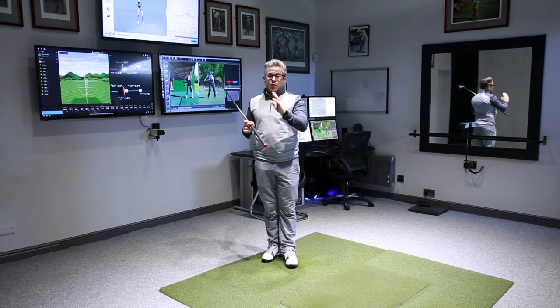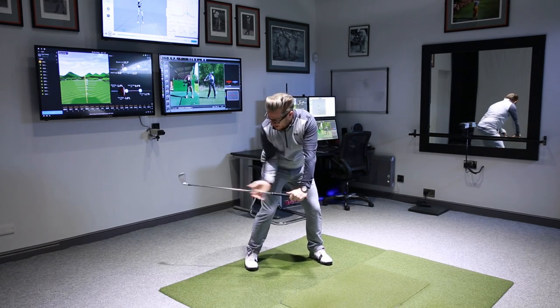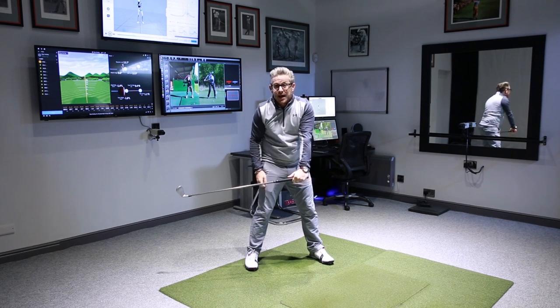I've said before that whoever gets to the ball the latest is the greatest. What do we mean by that? That means that if the hands are here and the club head is still back, that club head has got a long way to travel in a short space of time.